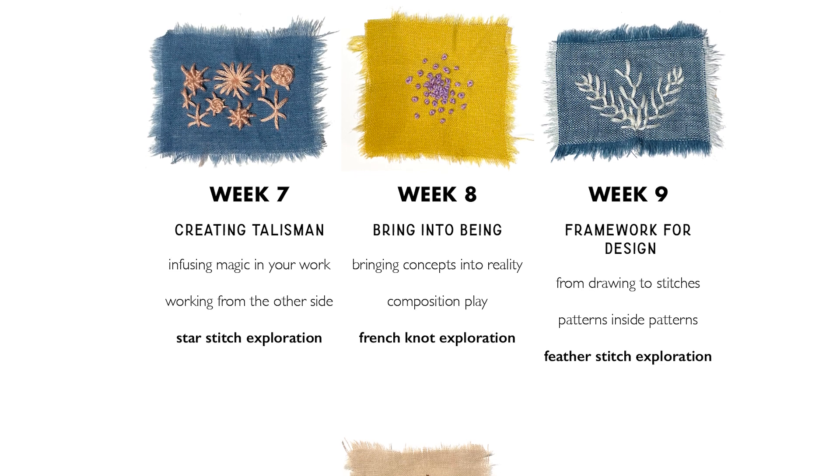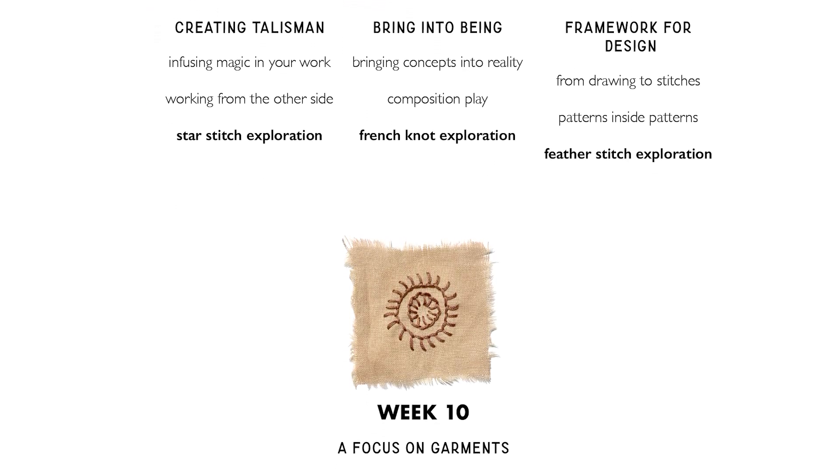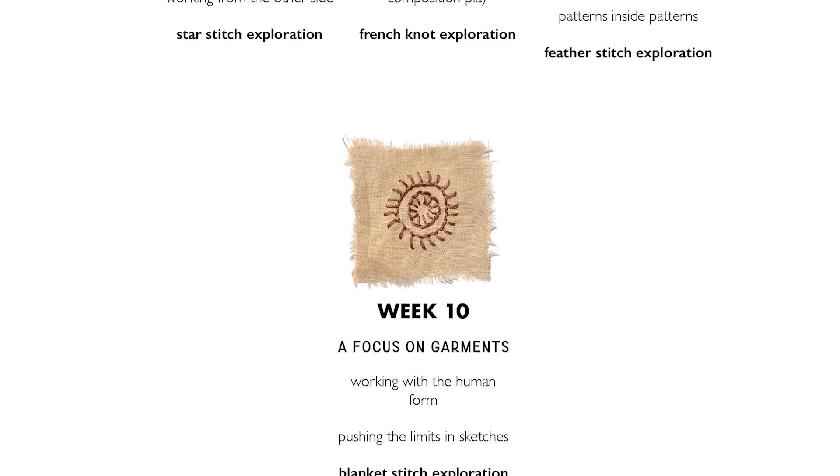The assignments in your sketchbook and sampler should take you about an hour or two, depending on how in-depth you want to get with them. But more important than the precise minutes of video is the impact that these teachings can have on your art-making practice — these are methods I use regularly to open my mind up to new ideas and styles.